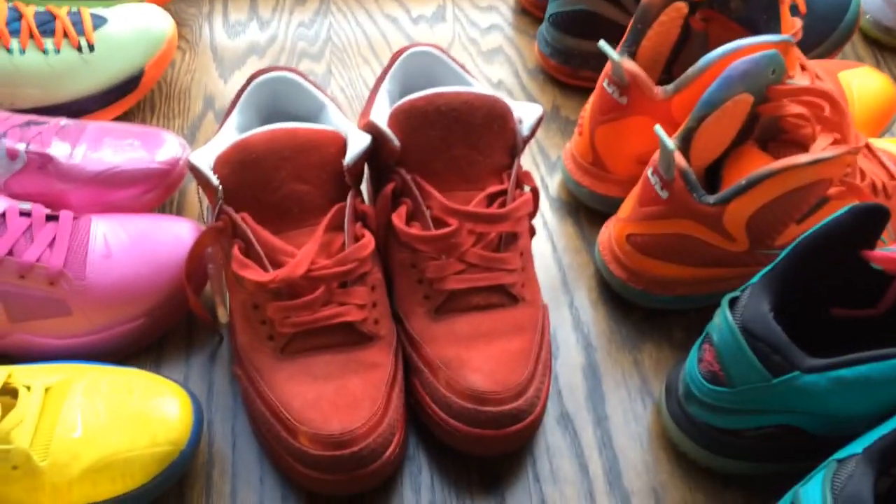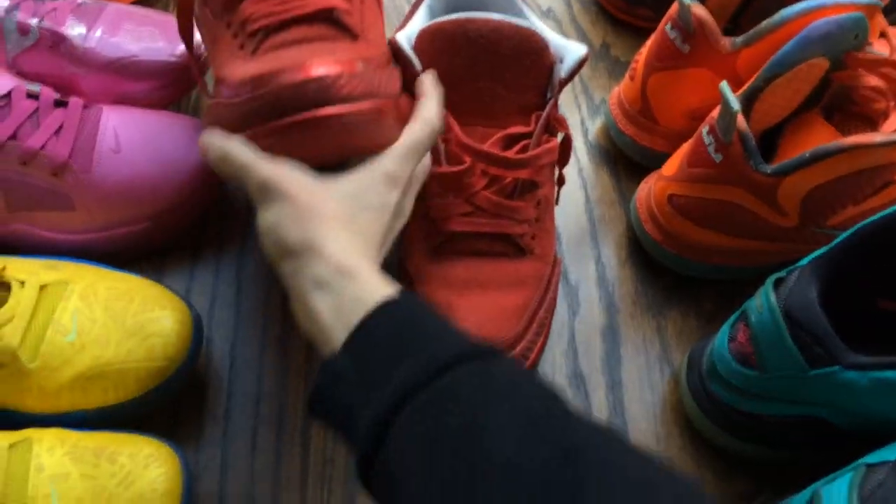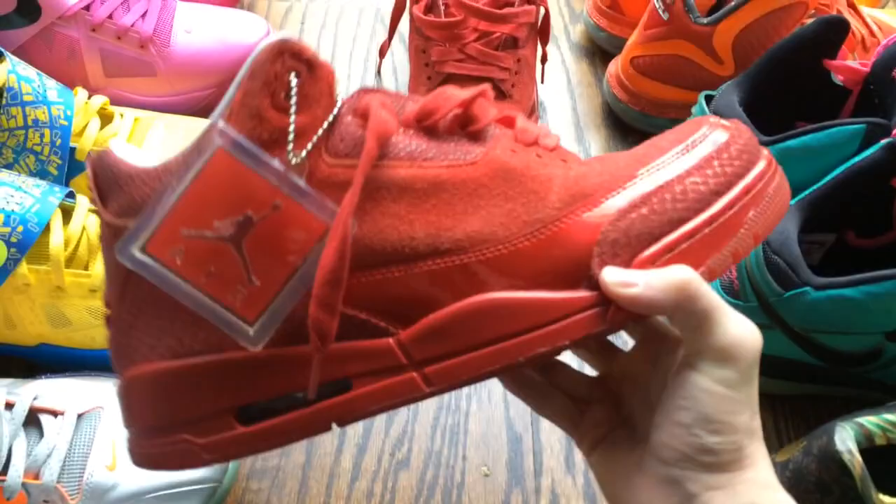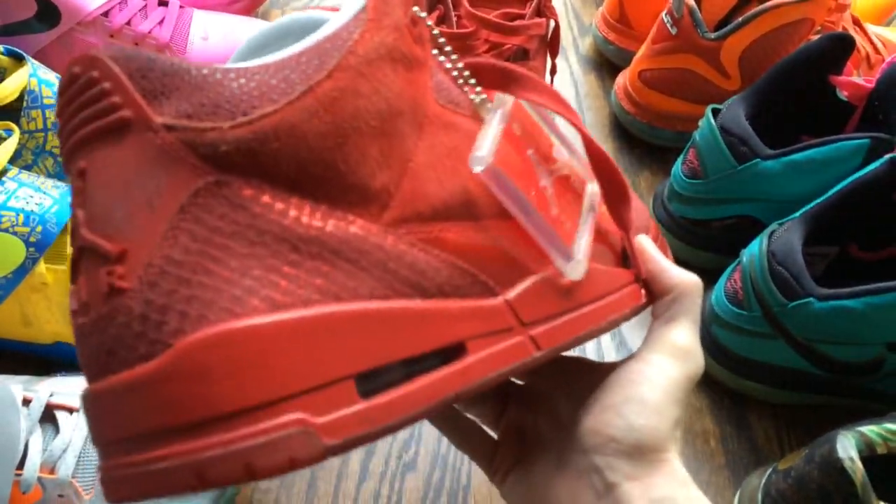What's good guys, it's Franalations here with a quick Jordan review for you guys. I'm here at Trinidad James' house and I figured I'd give you a full review on these Suit and Tie 3s.